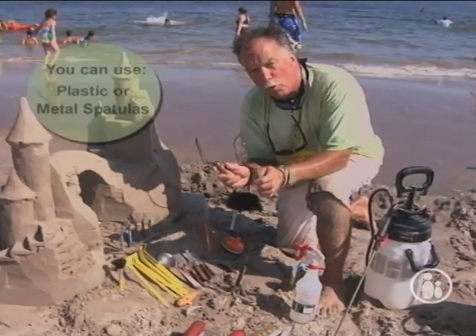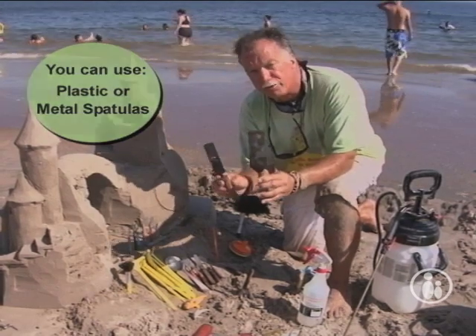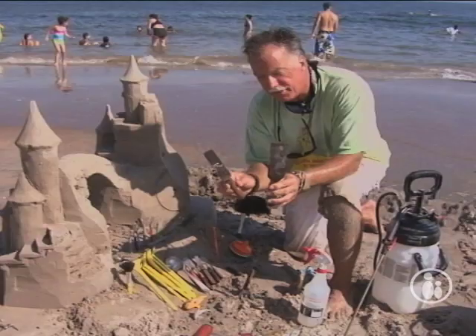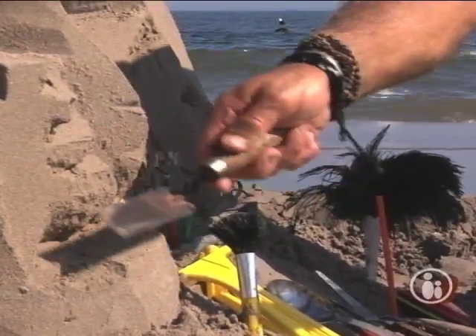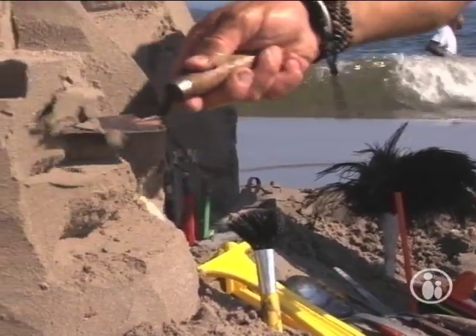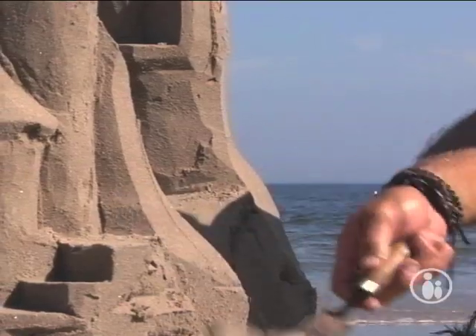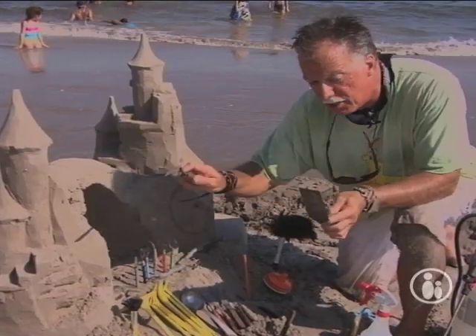In the same hardware store, there are offset mason trowels. Very simple — there's a two-inch, there's a one-inch. Don't waste your money on others; these are the ones you're going to need. They're for shaping, carving, and removing sand. You can use them for your rocks, you can use them for lots of things. You see how nice it carves the sand, and the offset makes it easy to work as well.